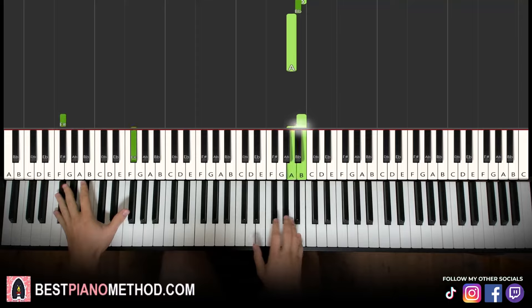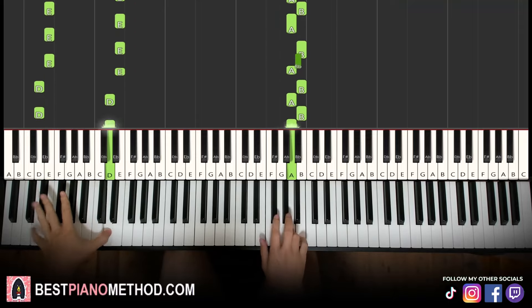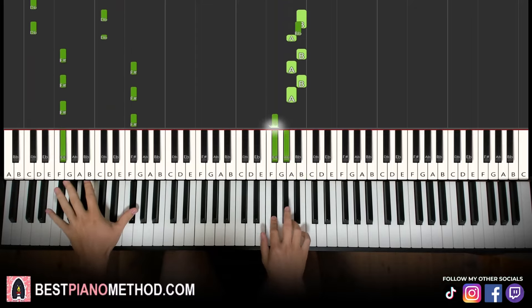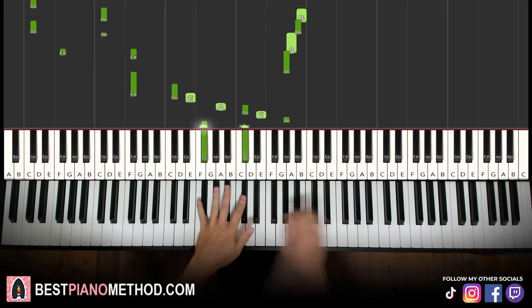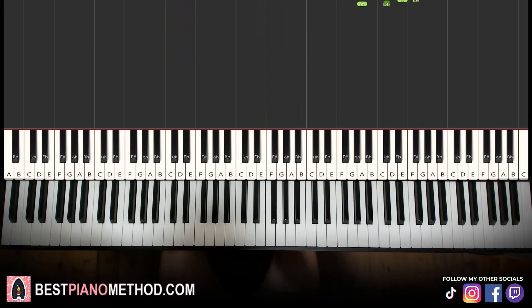And you can add stuff to it, you can play additional variations. Okay, anyway, let's get right into it.